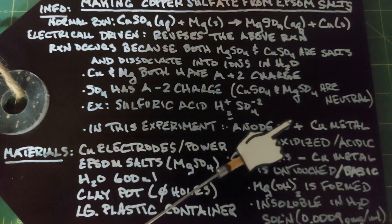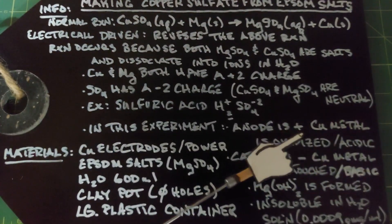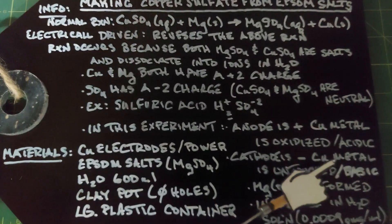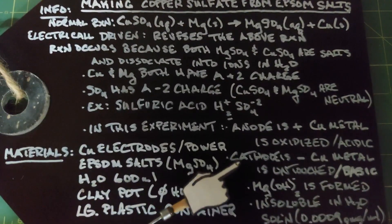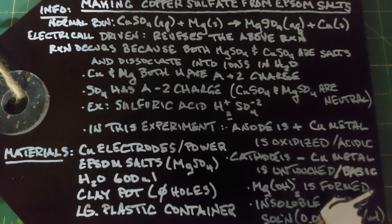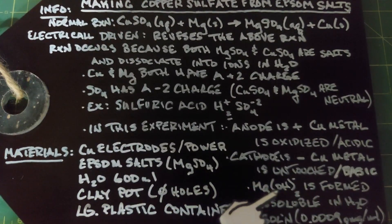In this experiment, the anode is positive, the copper metal is oxidized, and it's acidic. The cathode is negative, the copper metal remains untouched, and it's basic. Also on the cathode side, magnesium hydroxide is formed. Magnesium hydroxide is insoluble in water — it has a very low rate of solubility, but we'll call it insoluble — so it will collect there as it doesn't dissolve.